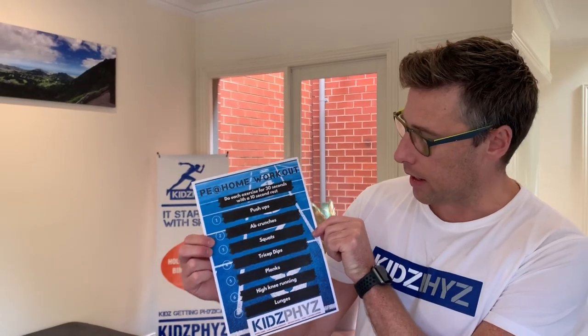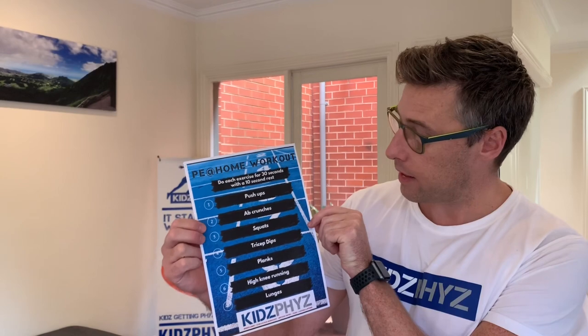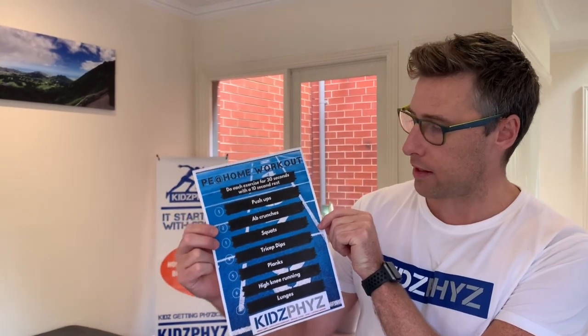G'day everyone, Greg here from Kidsphere Sports. Today I've got another simple PE at home workshop that you can do. This session is from one of our worksheets, the PE at home workouts. It tells you at the top to do each exercise for 30 seconds with a 10 second rest in between each one. I'm going to demonstrate all seven activities starting with the push-ups, giving you a basic version and then some variations to make it a little bit more advanced.